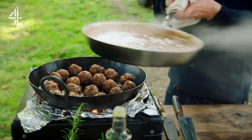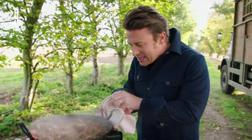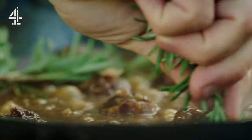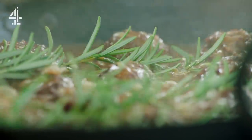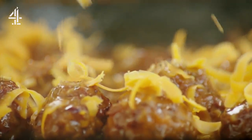We simply pour this gravy over the top. This is gonna be beautiful. To add the most incredible perfume and flavour, add a few whole sprigs of rosemary. And finally, sprinkle over 100 grams of Red Leicester — the perfect melting cheese.